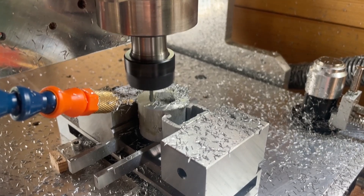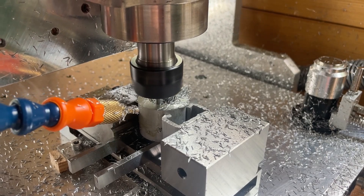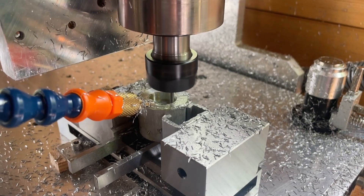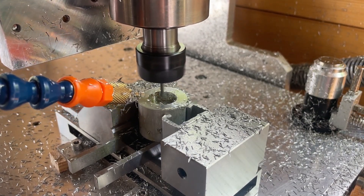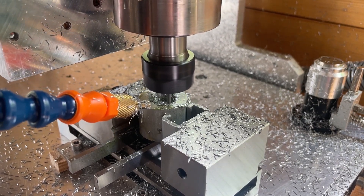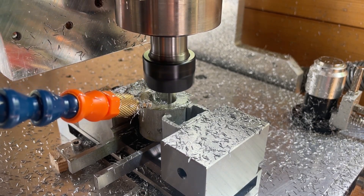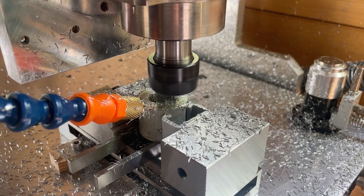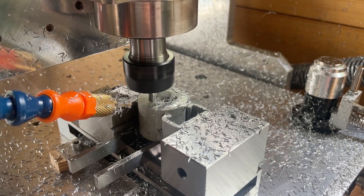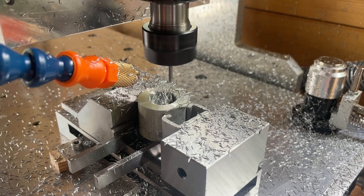I am cutting the bore that the die will fit into, and on the top you can see I put in a groove that matches the groove on the die so it doesn't turn inside the holder. It's not relying on friction from a set screw — it's actually blocked by this groove. You'll know what I mean as soon as the part is finished.